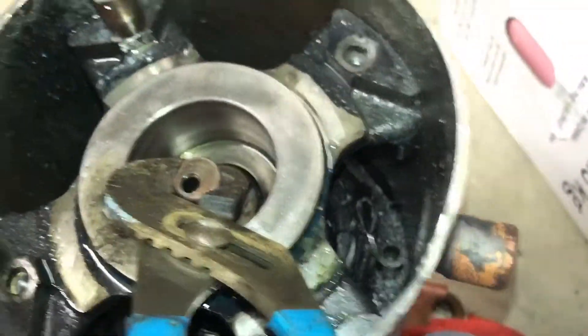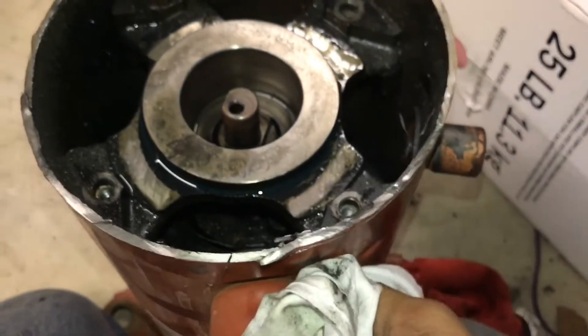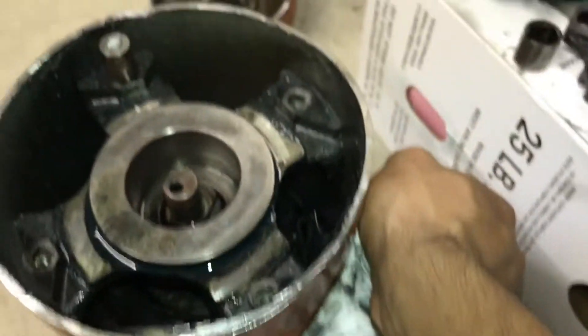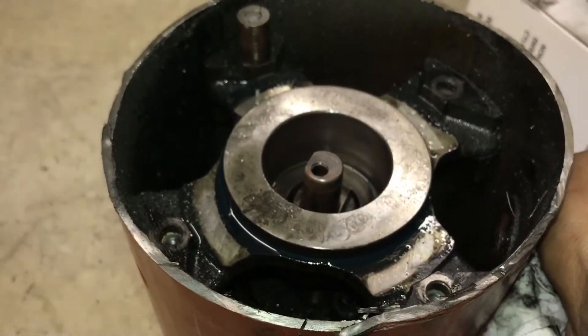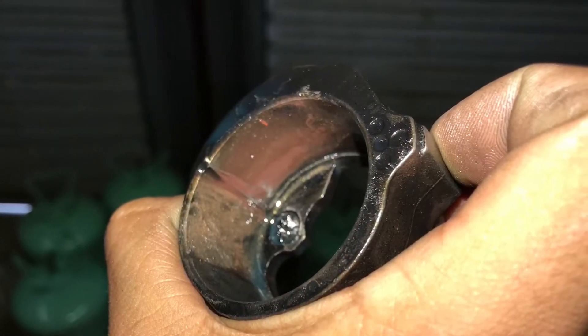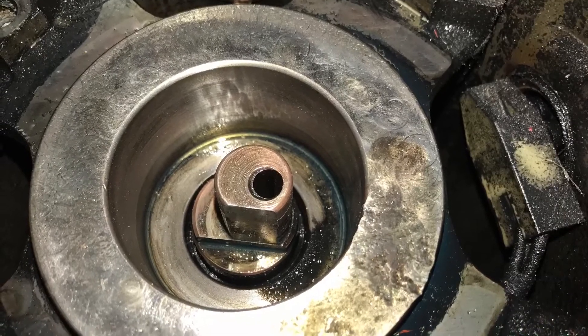Grounded out due to copper plating. Make sure you pull a proper vacuum to keep moisture out of the system. I got this sleeve bearing out here.